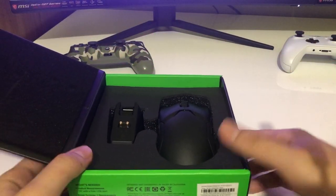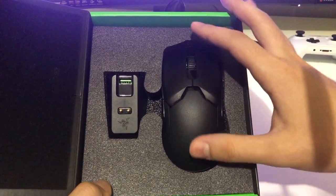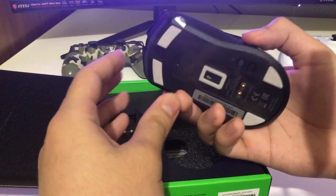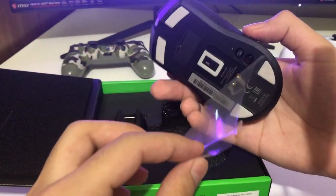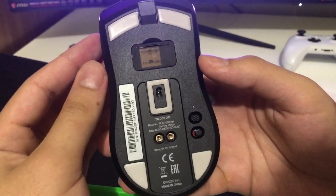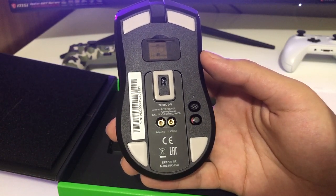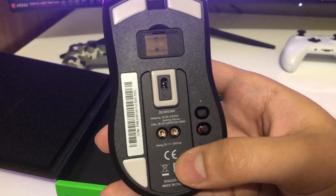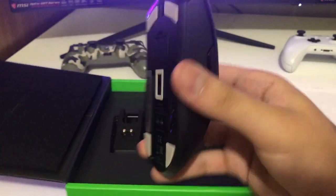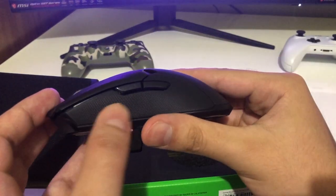Okay, now here we got the stuff. We got the Razer dock and things like that. Let's first get the mouse out. We got it out — there's some plastic on the back. It looks pretty cool. 20K DPI gaming mouse and some other stuff. And here's the battery. It's got a rubber finish, like you can see, which is pretty cool.